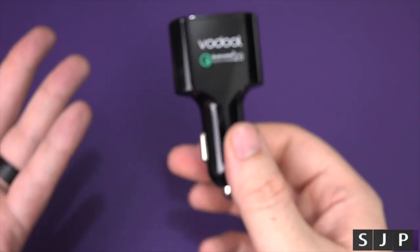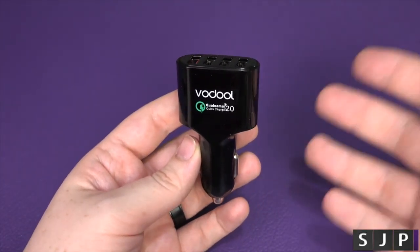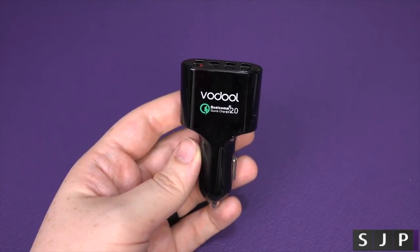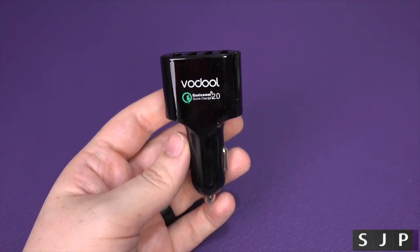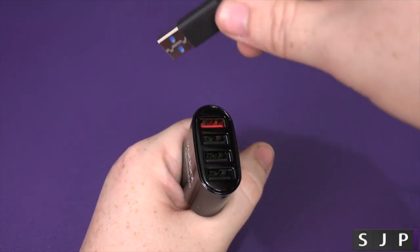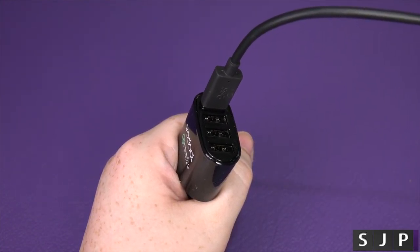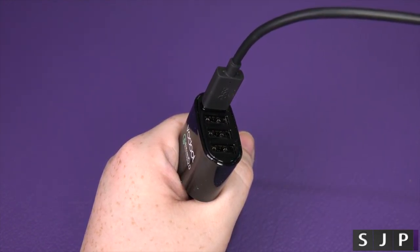I've actually tested it in my car and I can report that, yes, it does work. Some people have been saying, 'Sam, can you show us it working inside the car?' Honestly, there's not much point — it just plugs in, you plug your charger in, you charge your phone. Easy days. It's not that hard.